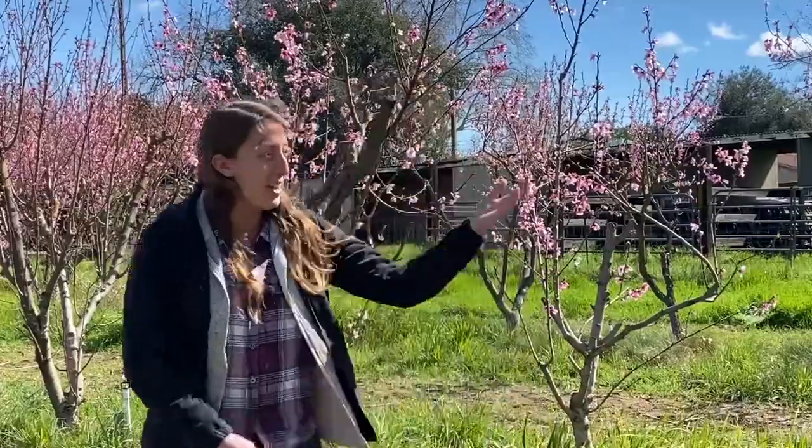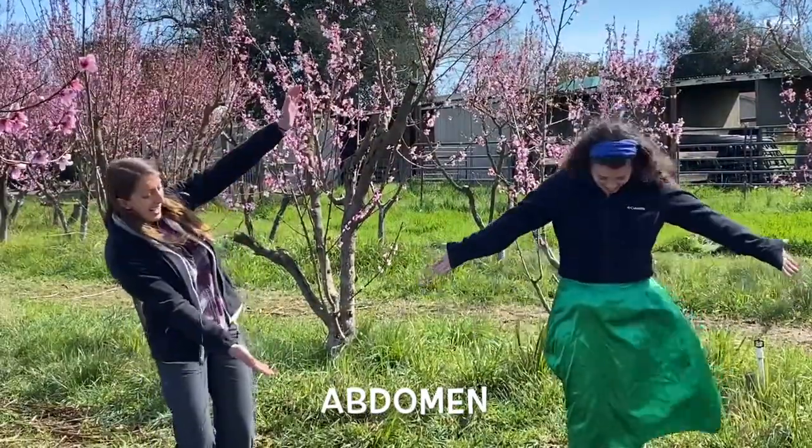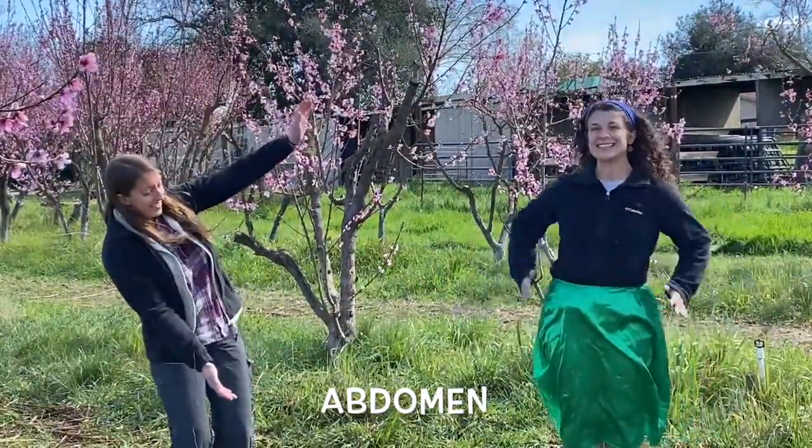In order to do that, we are going to turn our friend Lacey into an insect. Come on out here, Lacey! We're going to turn Lacey into an insect, starting with the three main body parts. The first one is called the abdomen. Ta-da! Look at that green abdomen! How cool!